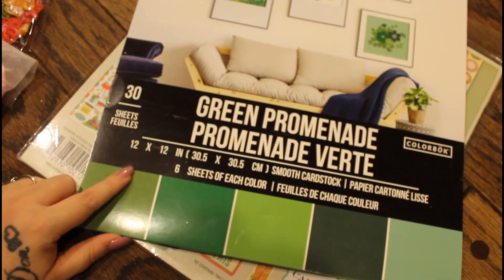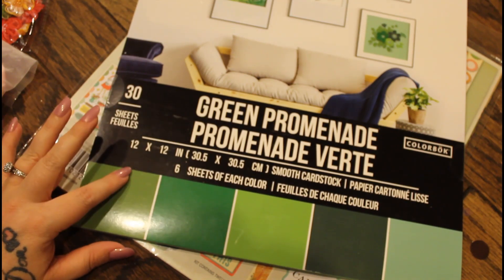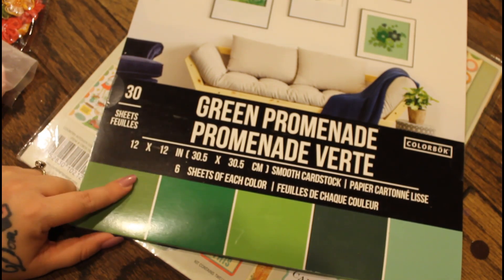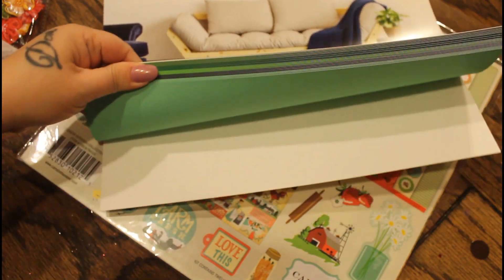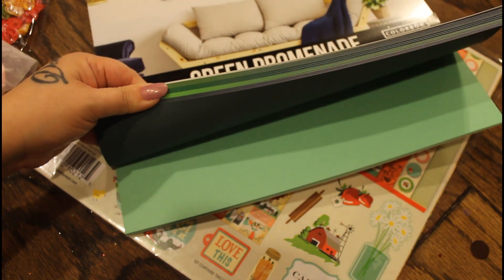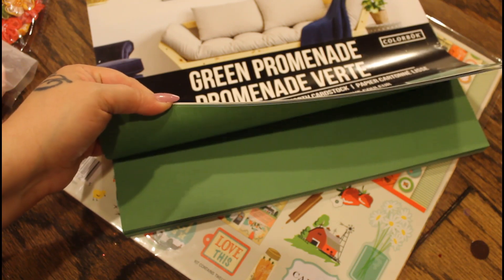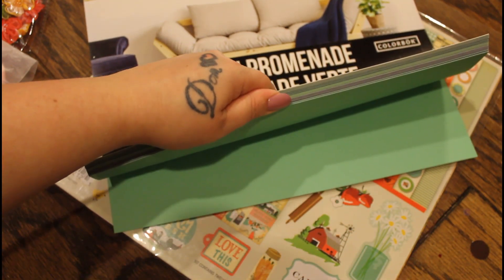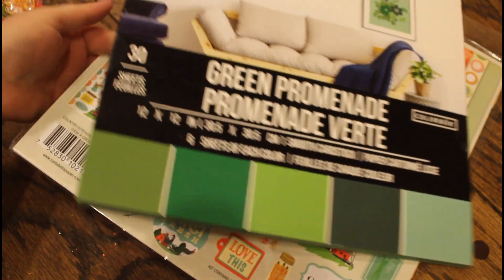I picked this up — this is those $5 packs, you guys, that I've been telling you about. Like almost every Amazon haul I've been doing lately has one of these. You get 30 sheets for $5, and it's this color scheme. These are great for backings for projects and you can just matte it with decorative paper. All different shades and hues of green, even the mint — all the way in the back. Very beautiful. Five bucks, guys. I'll link that.